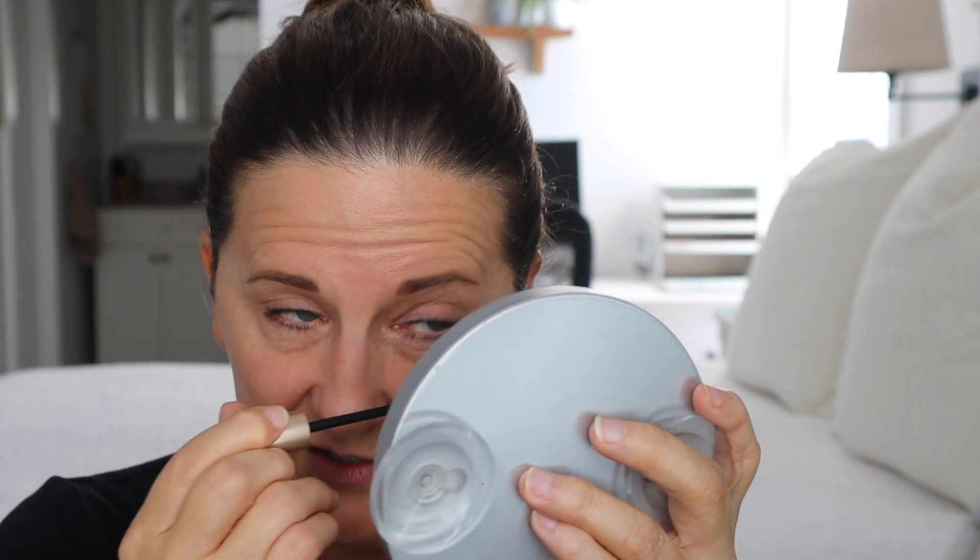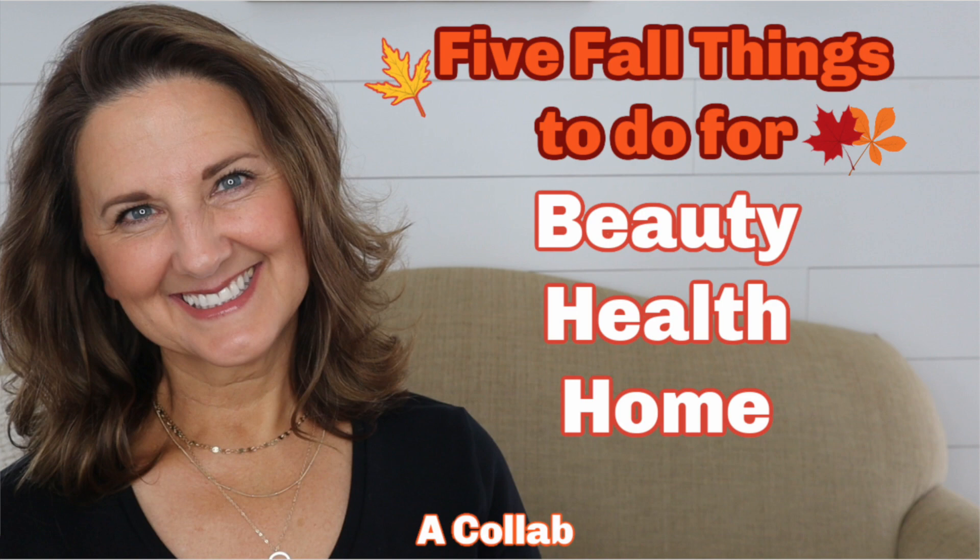After this video I'm filming another video — a collaboration with a bunch of other YouTubers who are of mature age — our five favorite things to do in the fall. I filmed a lot of the B-roll already but had to redo the main talking part because it was a train wreck. Sometimes when I'm filming I'm totally on and everything flows, and sometimes I'm just babbling and nothing seems to flow.